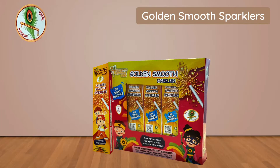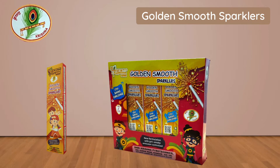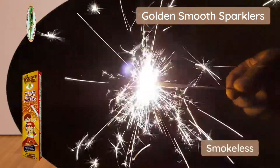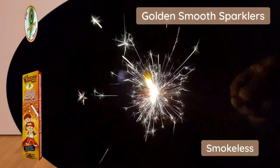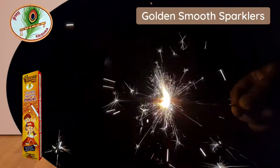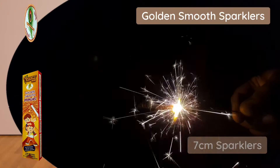Golden Smooth Sparkless Family Pack. Pack of 10 individual boxes, box with 10 pieces each. Limits Golden Sparks without Smoke. Smokeless Sparkless. 7 cm Sparkless.